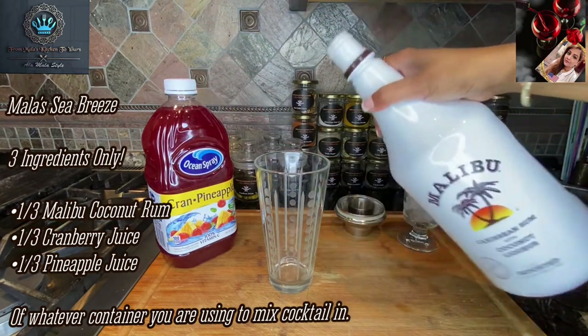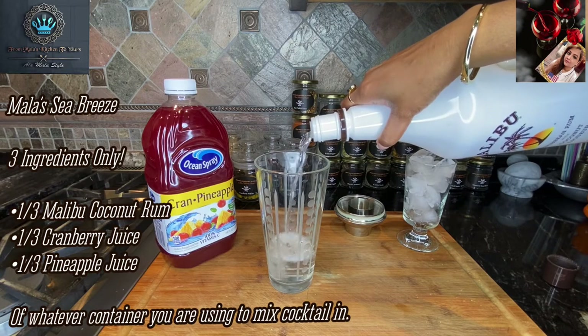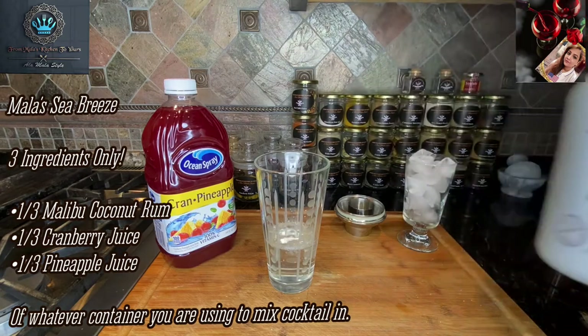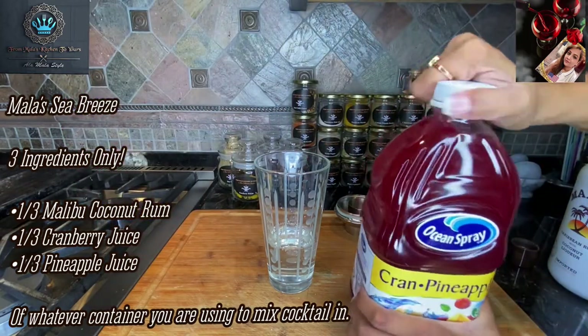So let's start with this. We've got our coconut rum. Don't be stingy by the way — coconut rum is where it's at. So yep, we're going to call this about a third. Then let's get to our pineapple and cranberry mixture.